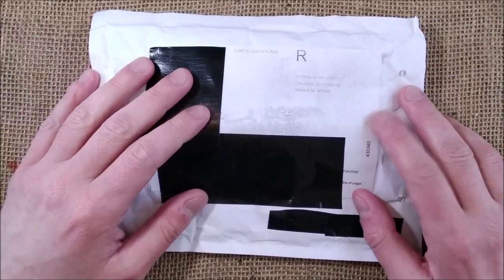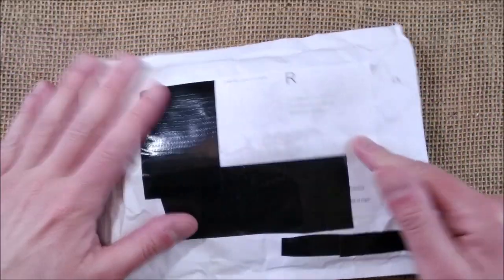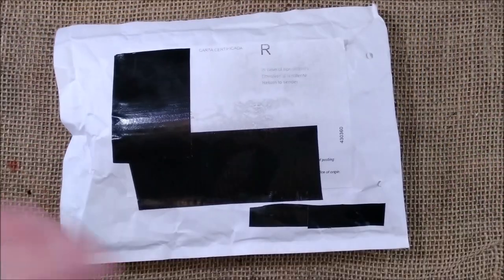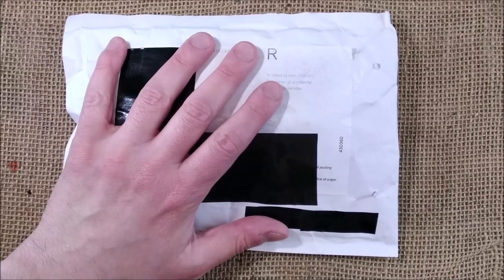Hi, welcome back to ODE. Today I'm doing another unboxing. This is quite light and I think this will be a quick video for my kind of standard of videos.